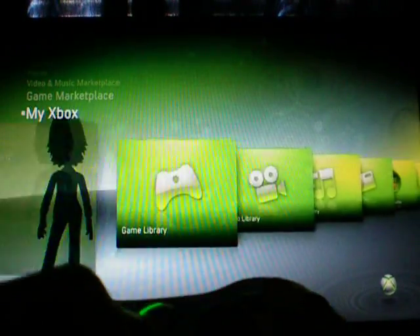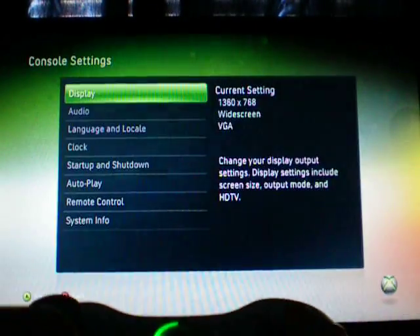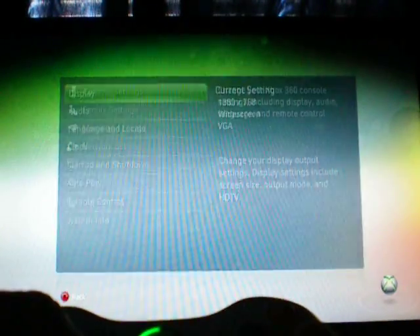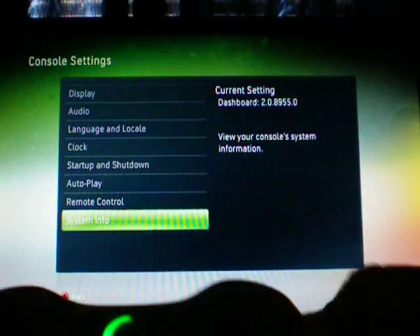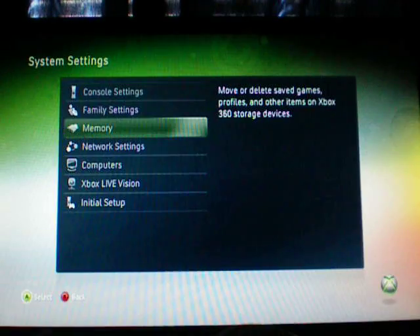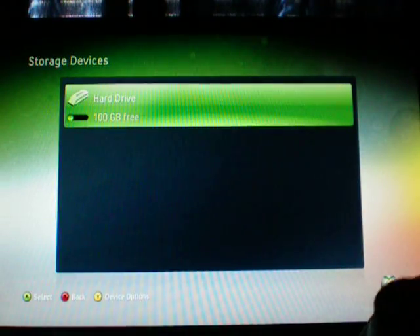Notice this is the Xbox — this isn't a video or anything like that. Just to check the info: it's 8955. Hard drive's 100 gigs free. It's the laptop hard drive that I put in there yesterday.